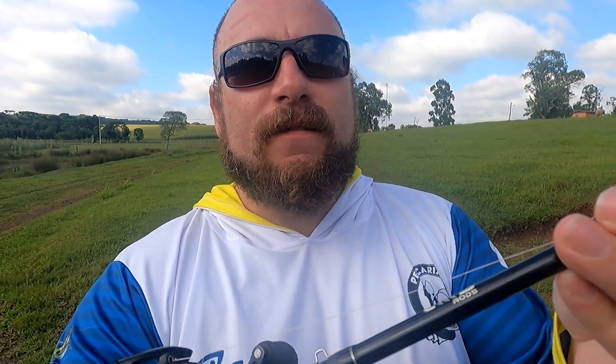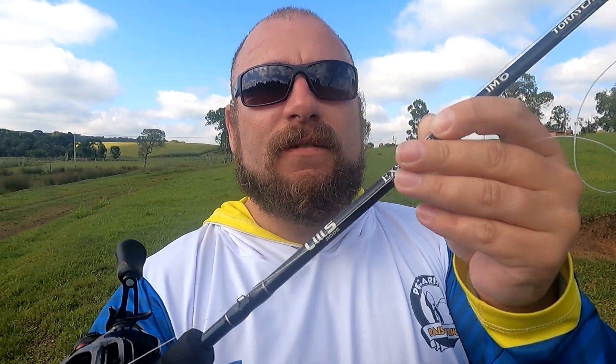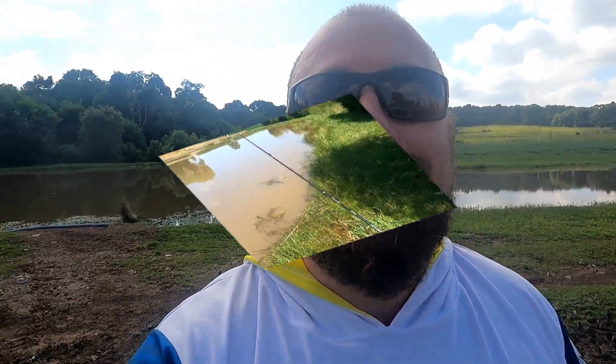Galera, pra começar a pescaria nesse paraíso, hoje nós vamos usar a nossa carretilha Scorpion DC da Shimano. Vamos usar a nossa vara Lumis XSense de 25 libras. Linha 016, 5 fios da Pesca Brasil. Nosso líder de fluor carbon da YGK de 0,50 milímetros. E vamos começar com o mini rato. Se tiver batendo, nós vamos aumentar pra pegar as maiores. O importante é pegar peixe.